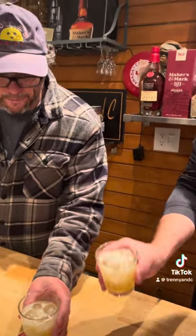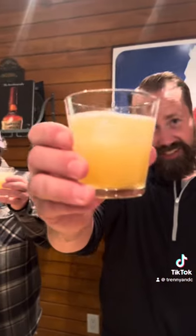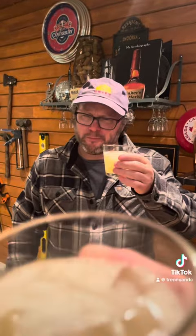I think we better try this out. Cheers! Oh yes — drink these all day. A little Gold Rush from Maker's Mark.